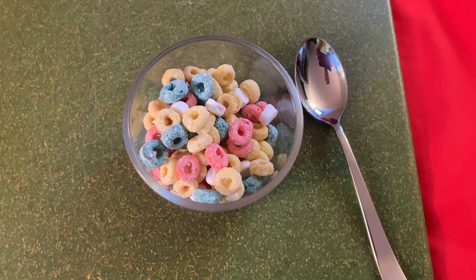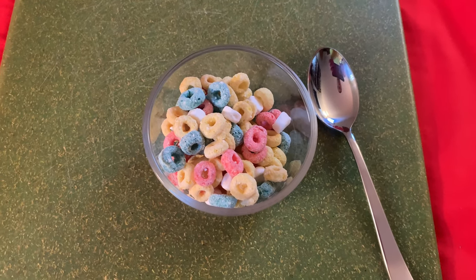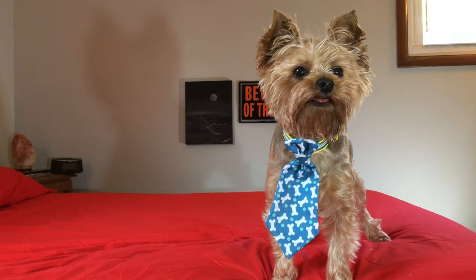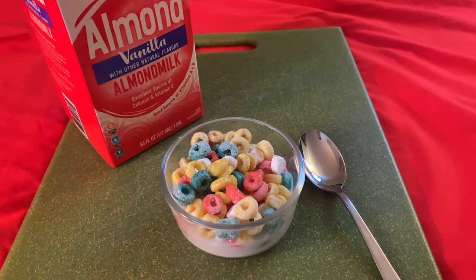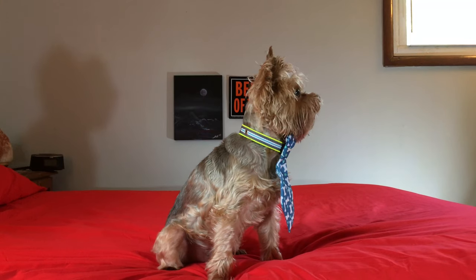Here's what the cereal looks like. Kinda disappointing — none of the marshmallows or shapes are shaped like little Peeps or anything. It's just rings. Here's what it looks like with milk. I use almond milk because I'm watching my calories. I'm trying to get shredded for swimsuit season. Ladies, I've been lifting — can you tell?